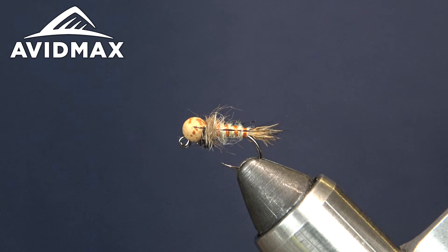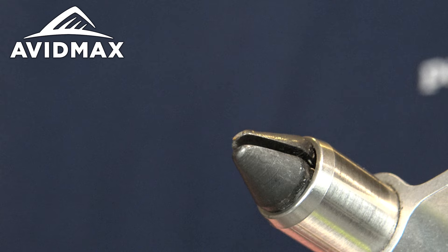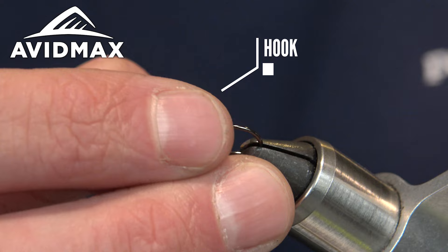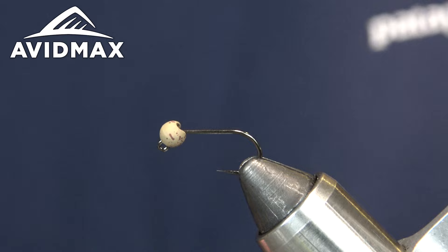Hey guys, welcome back to another Tie Tuesday with Avid Max. My name is Kai and today we're going to be tying a fun little spring runoff fly — a version of a squall's stone, a buggy pattern. I'm typically going to be in a size 8 to 12 range. In the vise we're going to put the new Umpqua XC 400, using a size 10 today, and I've got some Hairline Hare's Ear brown model beads in 3.8mm.